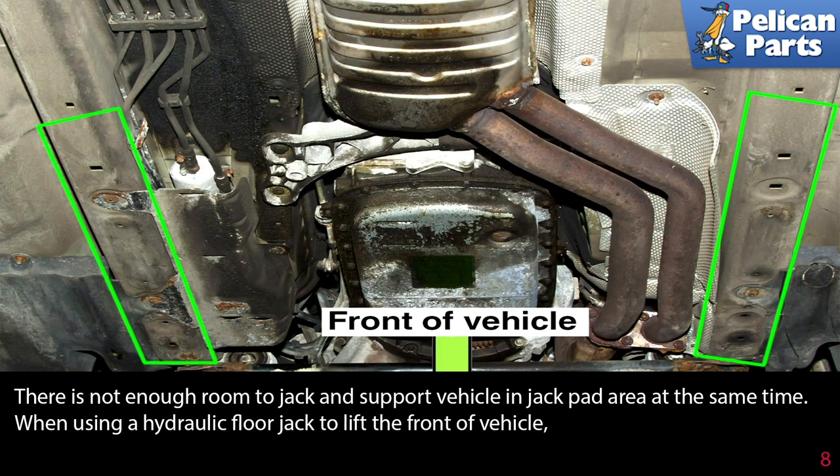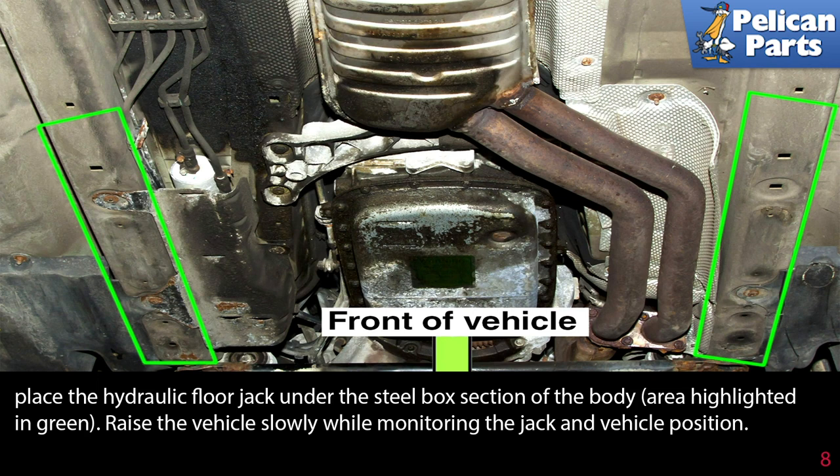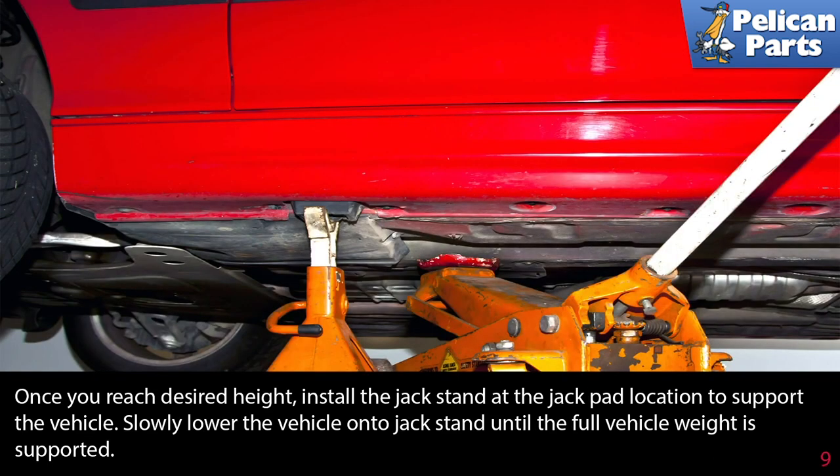There is not enough room to jack and support the vehicle in the jack pad area at the same time. When using a hydraulic floor jack to lift the front of the vehicle, place the hydraulic floor jack under the steel box section of the body, the area highlighted in green. Raise the vehicle slowly while monitoring the jack and the vehicle's position. Once you've reached the desired height, install the jack stand at the jack pad location to support the vehicle.